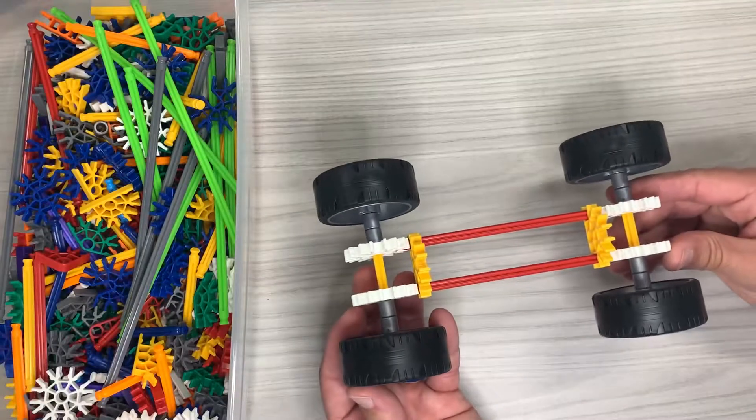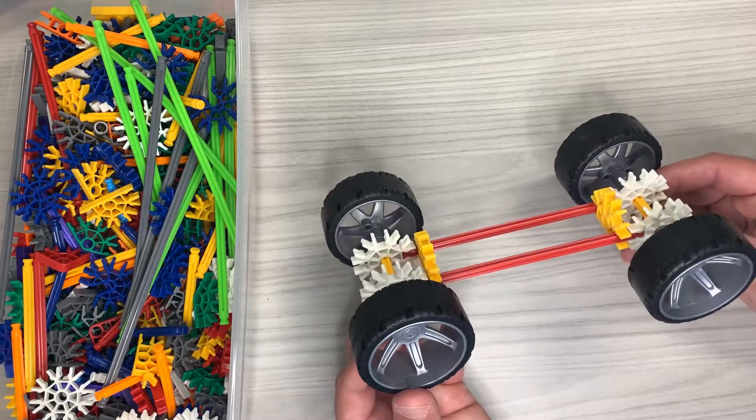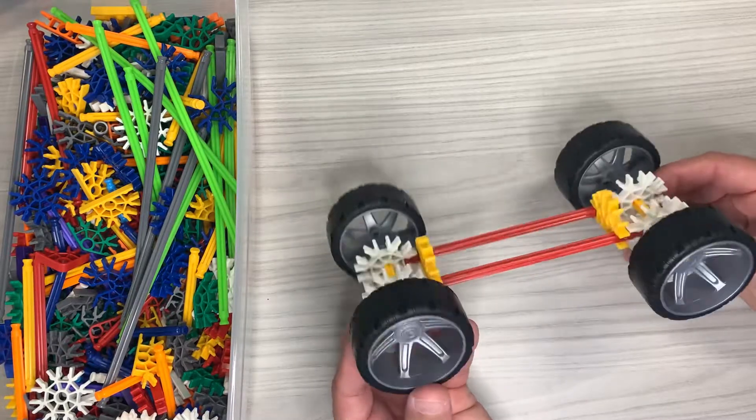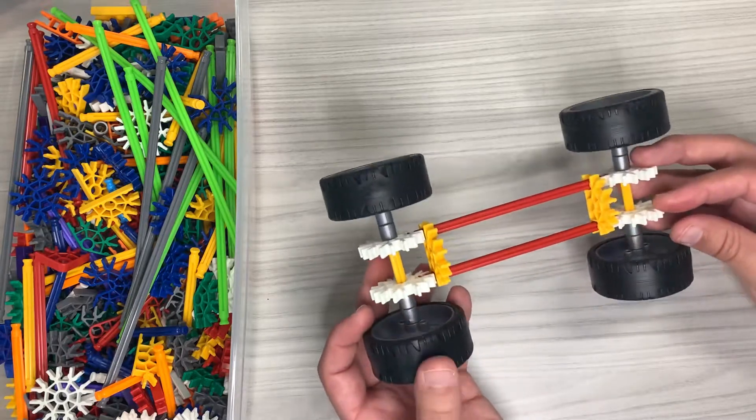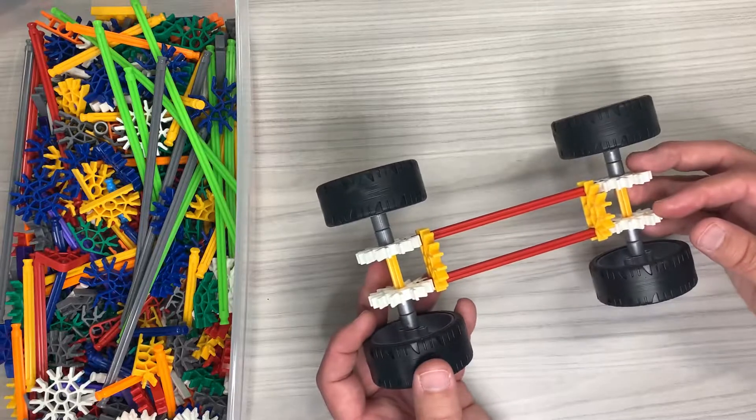All right guys, so before we start, I want to give you guys a heads up. I'm going to speed through this really quick and fast forward it so it's less time. If you need to know exactly how to build this, either pause it or go back to my last video.